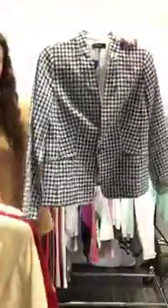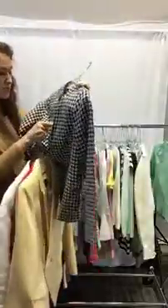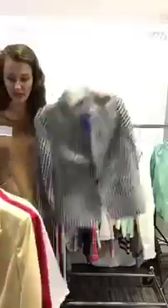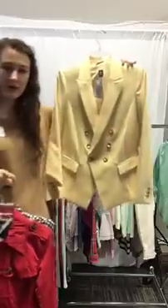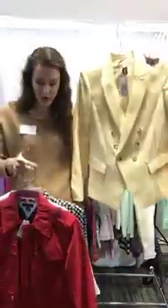Next we have this awesome — I love the pattern — size eight Talbots blazer. It's new with tags, retails for $104.99, and we have it for only $56. And then the last piece I have is this awesome yellow blazer, perfect for spring. It's a size 10 and it's $34 today.